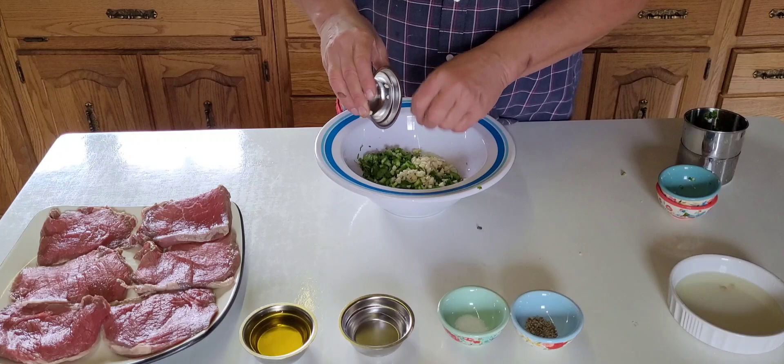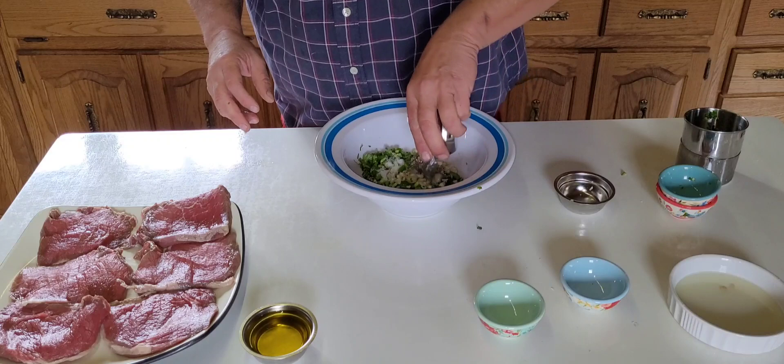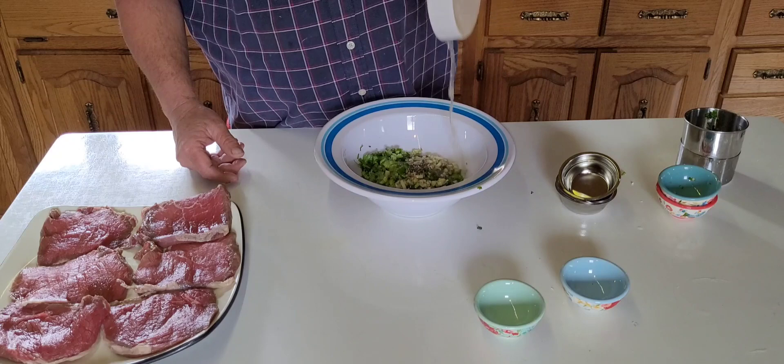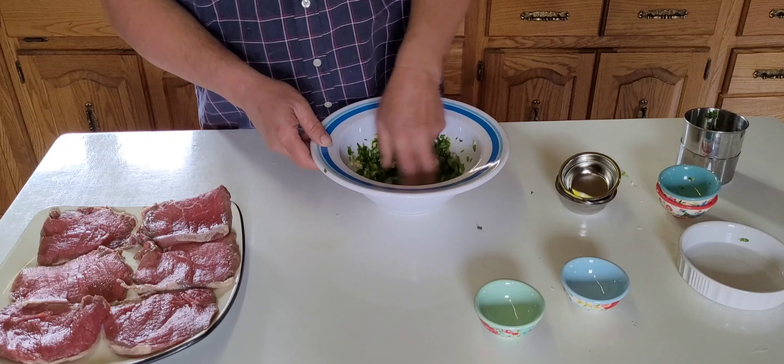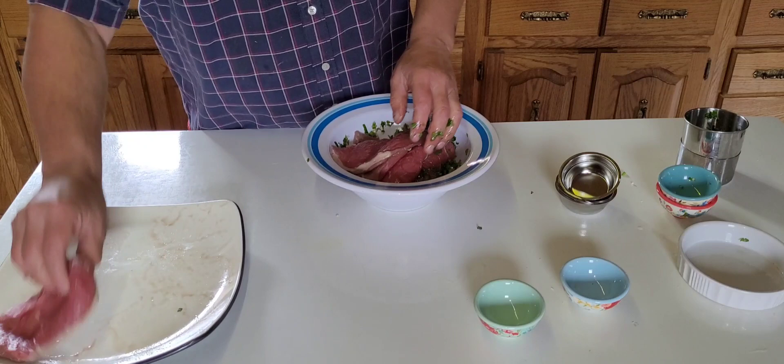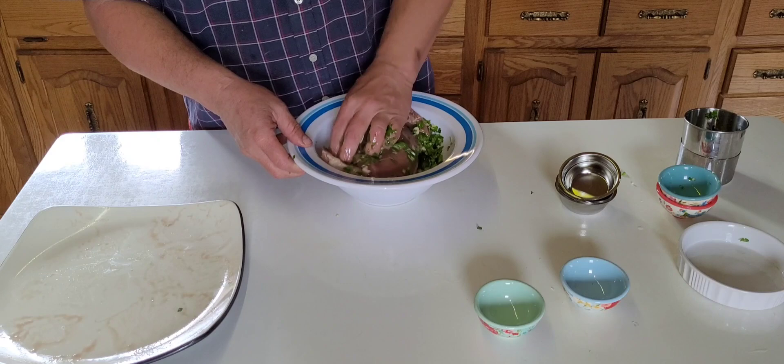Here we have the garlic, pepper, salt, vinegar, and olive oil. Here we have the lime juice. Now we combine everything and blend it for four or five seconds. It's about half combined, and then we blend again for another four or five seconds.